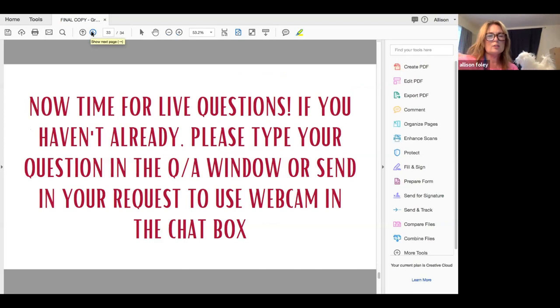Now we're going to go on to the live Q&A — questions you have typed in, and I'm going to get through as many of these as possible.